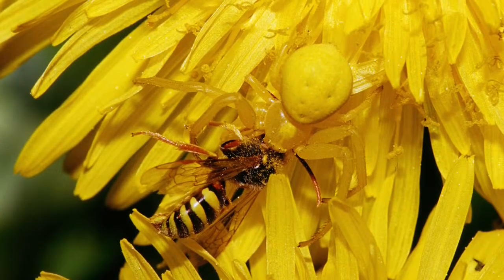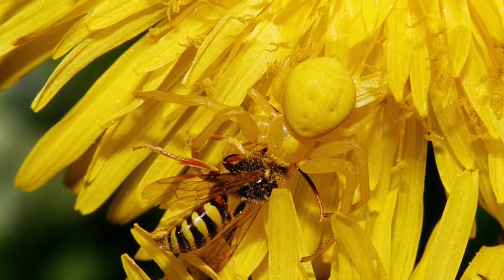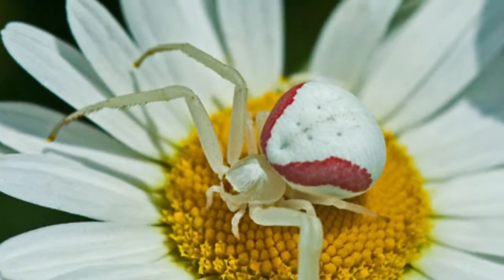This is the Goldenrod Crab Spider, member of the Crab Spider family. It can change its color from white to yellow in order to camouflage among flowers.